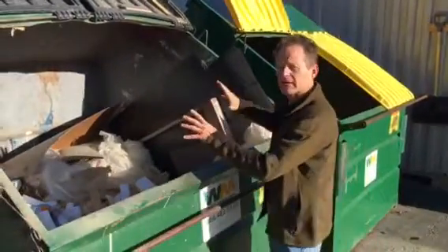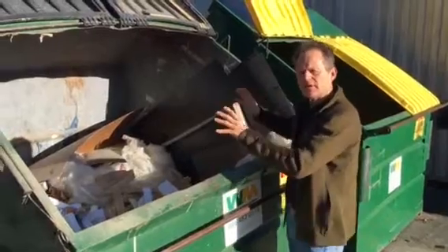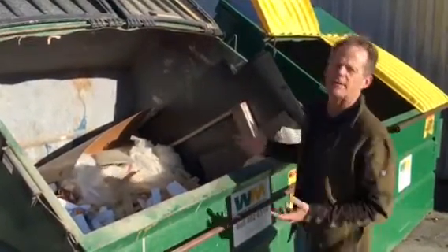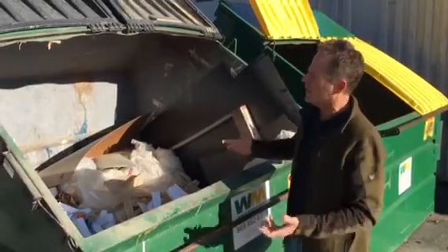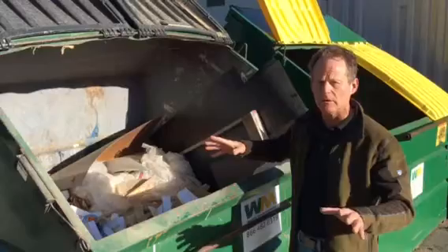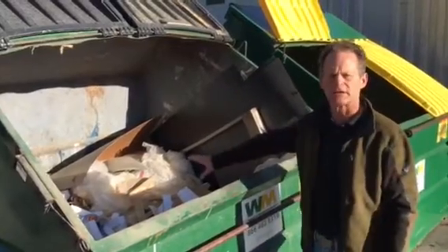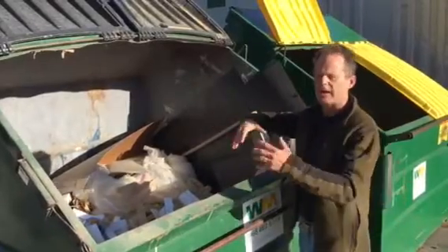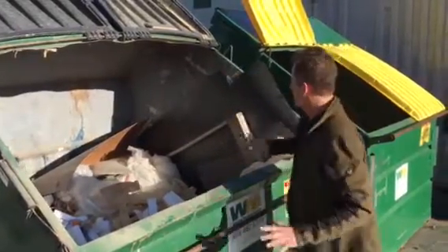I want to show you guys how to pack the dumpster — you've got to do it using your brain and a little bit of intentionality. The problem we're having is that we think we need a bigger dumpster or more frequent pickup. The answer is no — we need to use the space intelligently. So let's stop being lazy and throwing stuff in, leaving voids of air, and just piling on top.